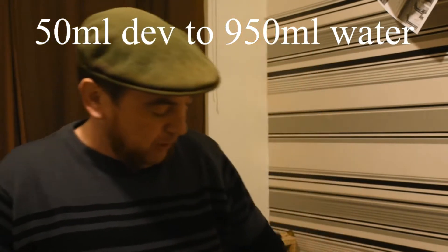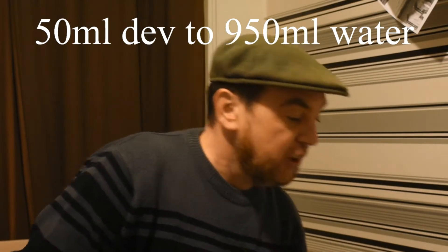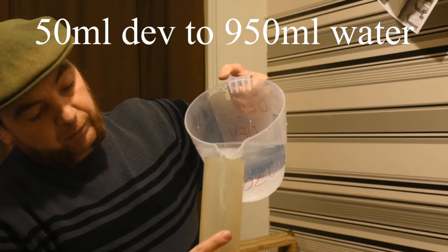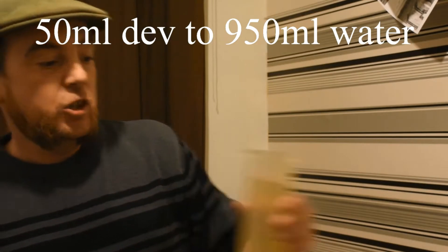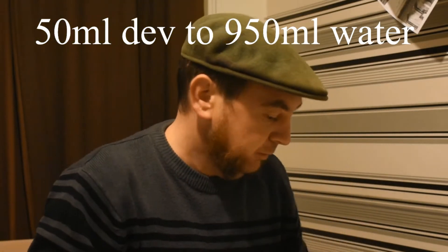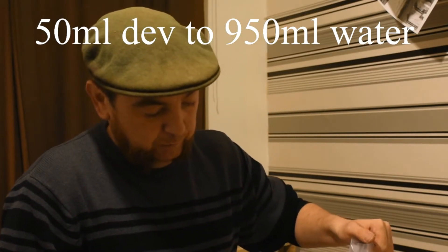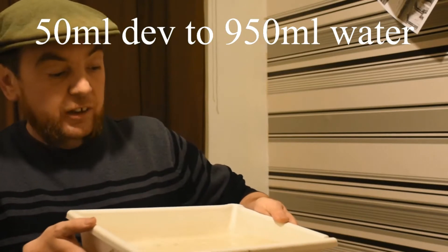So I'll have a quick check on that — yep, that's on the 50 mil there. Close down that, and we're going to add the pre-tempered water, which is at 20 degrees Celsius, and we'll just fill that up first, then pour it into the dish. We're using a white dish, which you need for paper negging. So that's the first one, and we'll pour the rest of the water in.